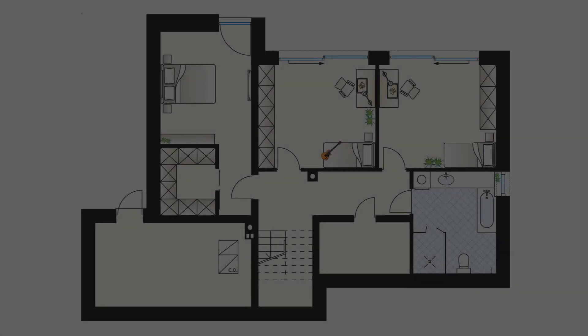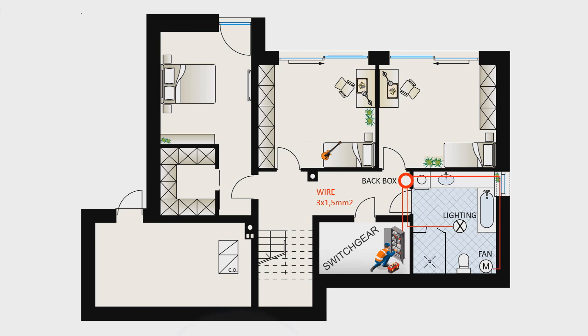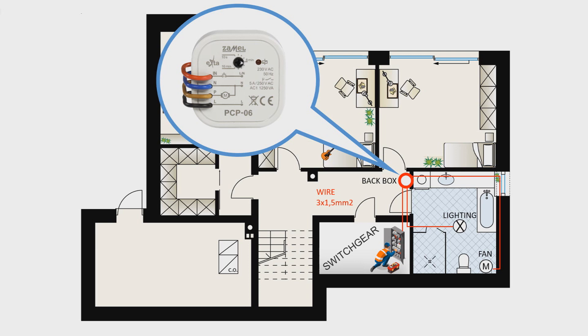In order to understand the PCP-06 principle of operation, the basic system with a switch controlling the lighting and the bathroom fan will be shown. Wiring should be routed from the switchgear to the box where the fan-controlling time relay PCP-06 will be installed. The cable coming from the switchgear to the box should be used in accordance with local standards — a cable with three wires and a cross section of 1.5 square millimeters each. Then, the cable is routed from the fan back box to the lamp back box located in the bathroom. The cable powering the fan is routed from the fan back box as well.